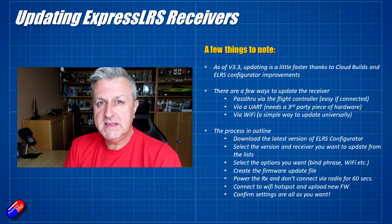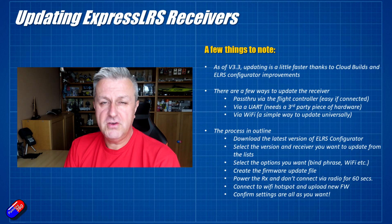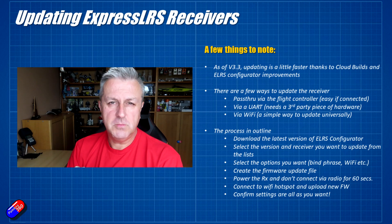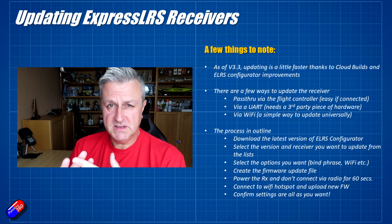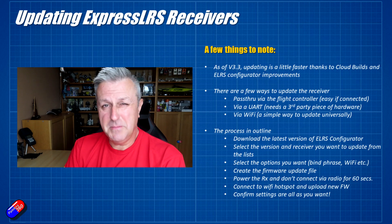The next way is the method lots of people were using back in the early days: using some kind of third-party adapter to take the USB connection from your computer into a connection that will work with the ExpressLRS receiver. This is being used less and less. You need a specific third-party piece of hardware, you need to make connections, and it's just a bit painful.